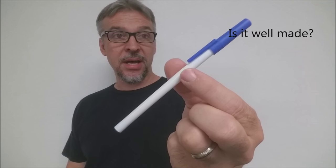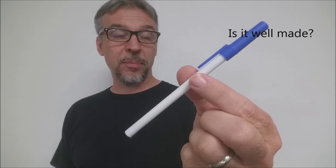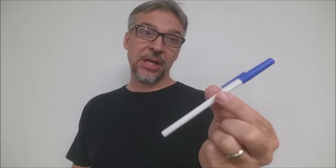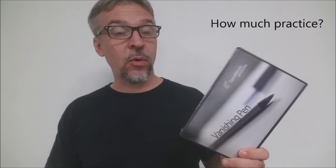Is it well made? This is the gimmick right here, so you can see what it looks like nice and close. It looks just like a real pen, writes like a real pen, and they say it won't wrinkle or get dirty like the old one. How much practice does it require? Zero. You watch the explanation once and you'll be able to do it right away, just like a pro. How much setup and reset is there? Zero.